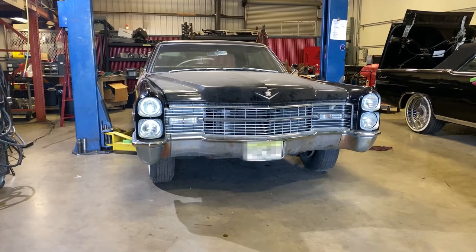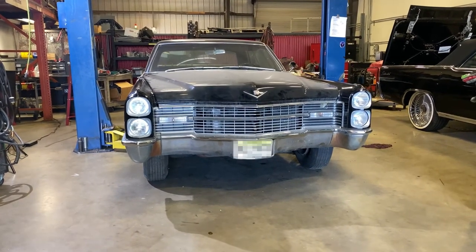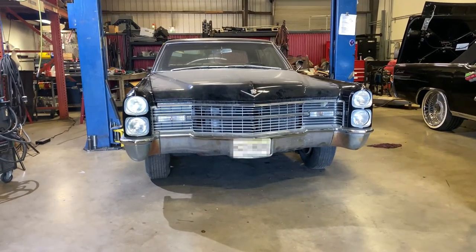Here you can see the hood is now installed on the car just to show you the clearance — everything clears fine. There you have it — your 65-66 LS motor swap install. I hope you loved it. If you have any questions please feel free to call or visit, and don't forget to subscribe to our YouTube — we've got more videos coming soon. Thank you and have a good day.